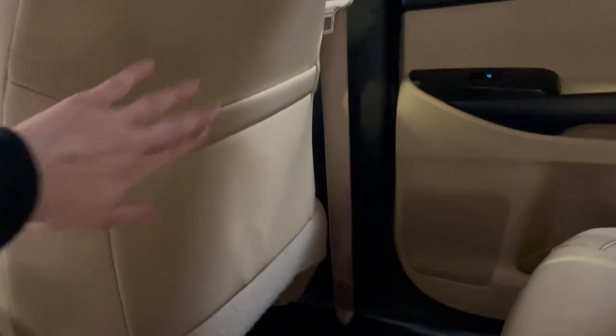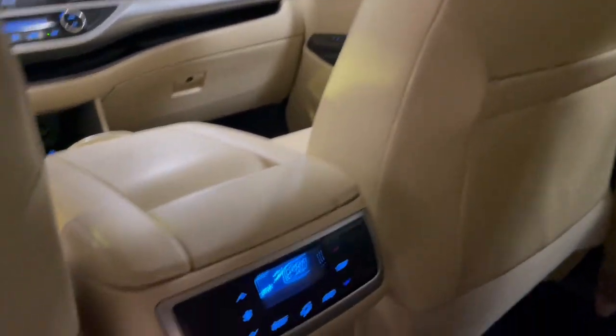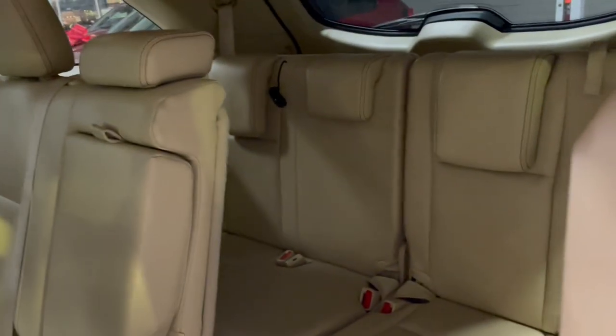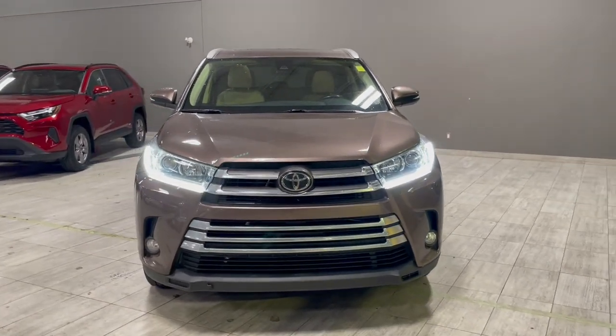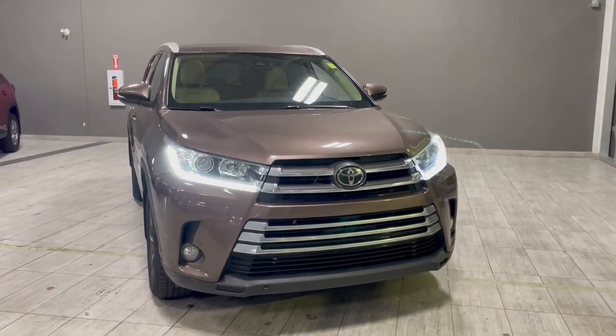There is also a little storage pouch behind the passenger seat. In the front console you have your own climate control settings as well. To get access to the back seats you just pull this lever down and your access is right there. Let's take a last look at this 2018 Toyota Highlander — some of the key features were the beige interior, the sunroof, and the tri-climate control settings.